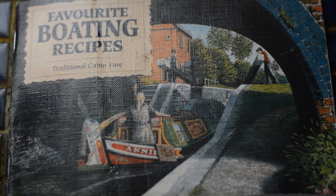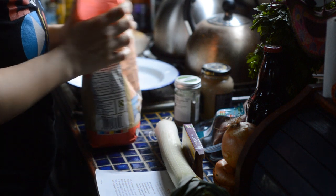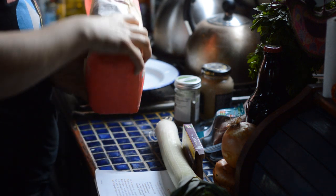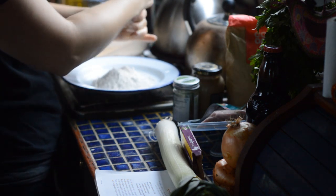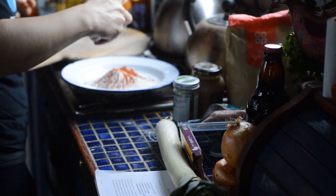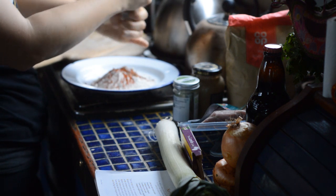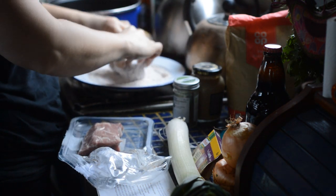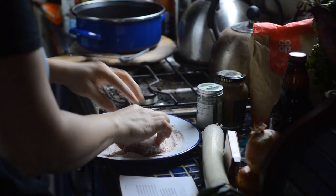From 'Favourite Boating Recipes: Traditional Cabin Fare', it says seasoned flour in the recipe and I wasn't quite sure what seasoned flour is. After some research I found out that it's simply flour with salt and pepper and whichever seasonings you like. I added some smoked paprika because that's my favourite seasoning at the moment. Then we roll the meat in the seasoned flour, making sure to get it into all the nooks and crannies of the meat.